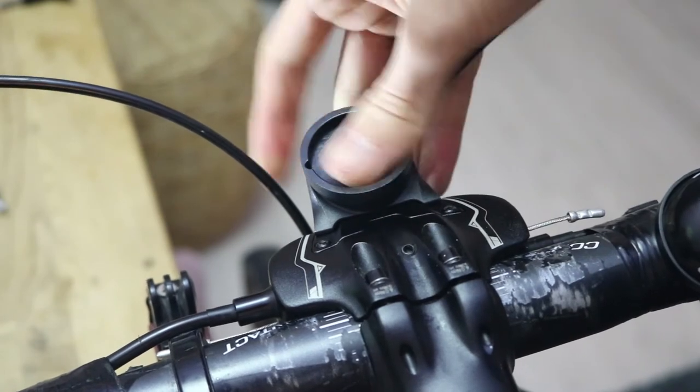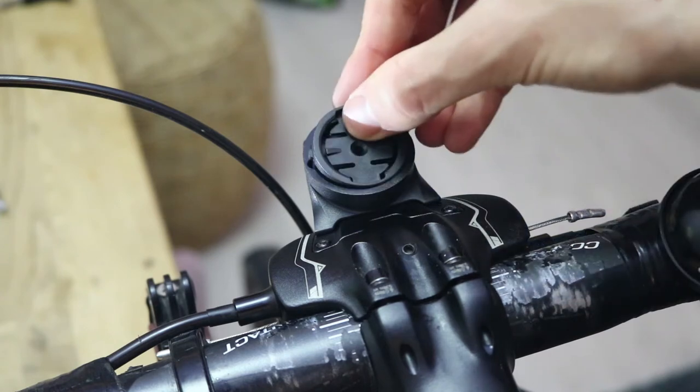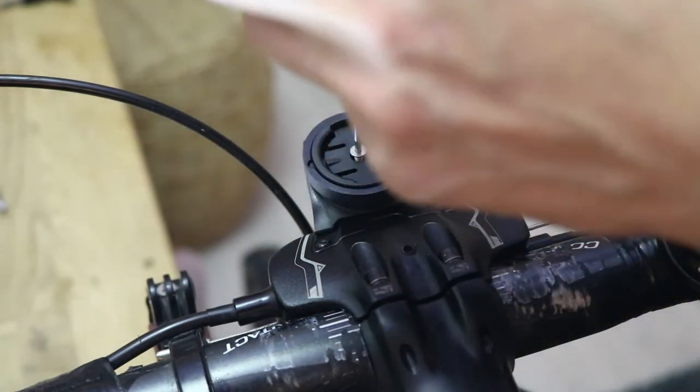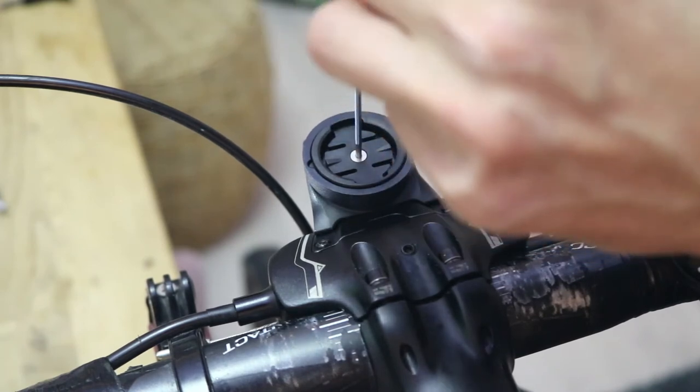Using a single spacer, line up the notches and push it into place. Then using the appropriate length Garmin mount, again match up the notches and push it into place. It then needs to be secured with the appropriate length screw and tightened using an allen key. Once installed, the Garmin mount is then ready for use.